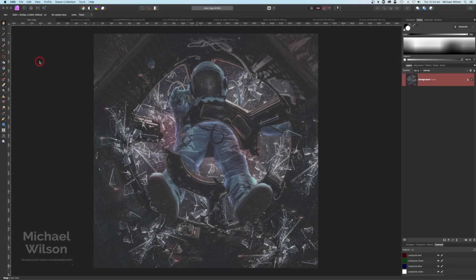Hey everybody, welcome to another Affinity Photo tutorial. This is the first one for 2022 and we're going to do this picture that I have on screen at the moment. So as usual, let's get started.